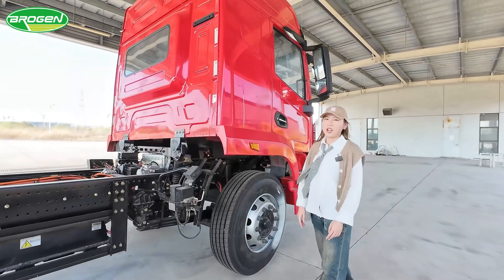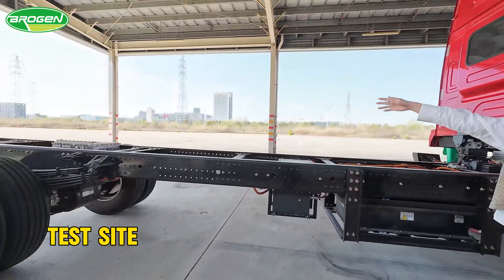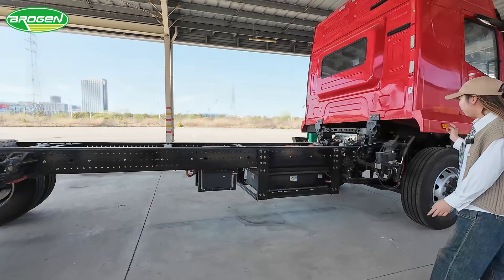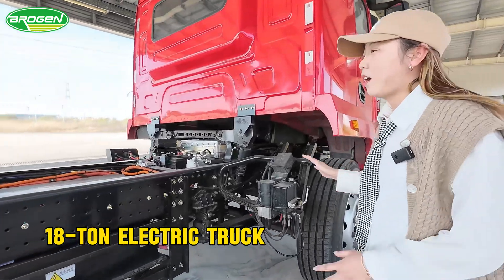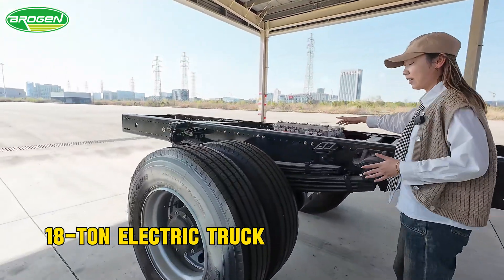Hello guys, today we are running our testing errors. You can see all this — our testing. This is our electric trunk, and the electric trunk is 18 ton. For this trunk, our e-axle is installed in here, you can see.